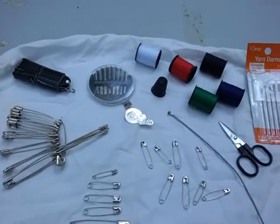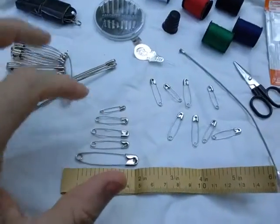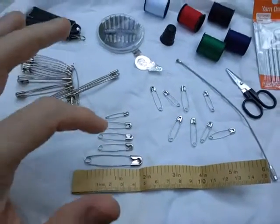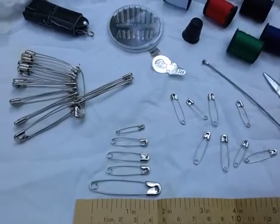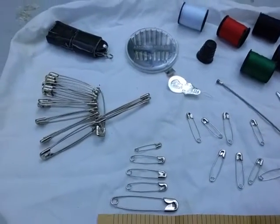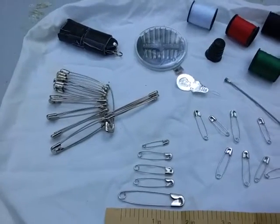A safety pin could also be used as an emergency suture or staple in a really bad situation. The half-inch size or above tends to work better for that kind of thing. Just remember to sterilize your safety pin before any such use.